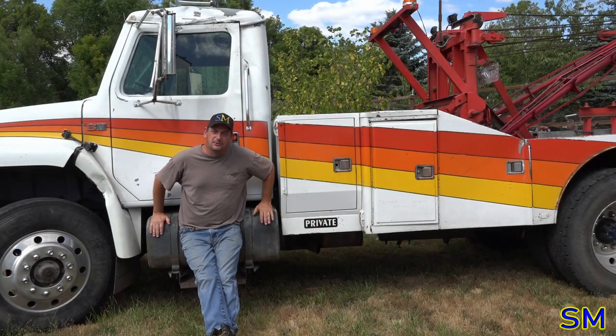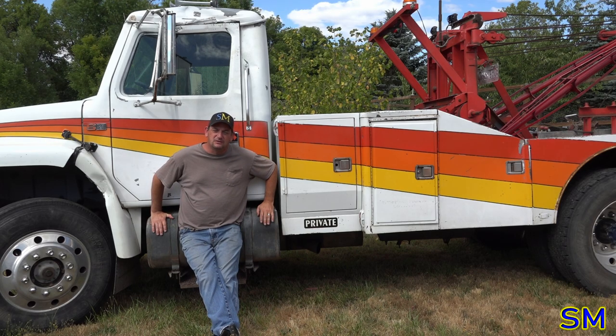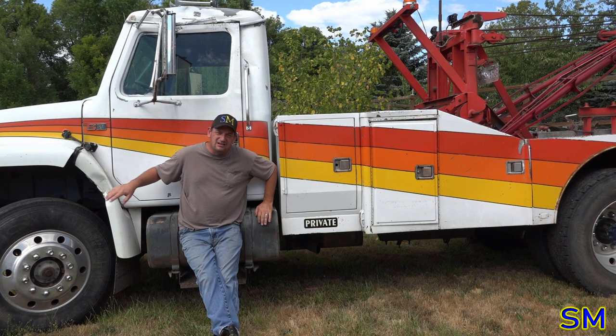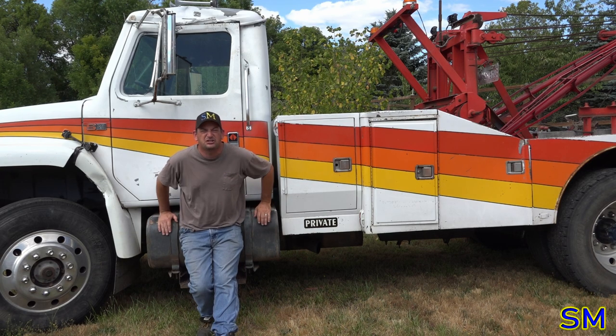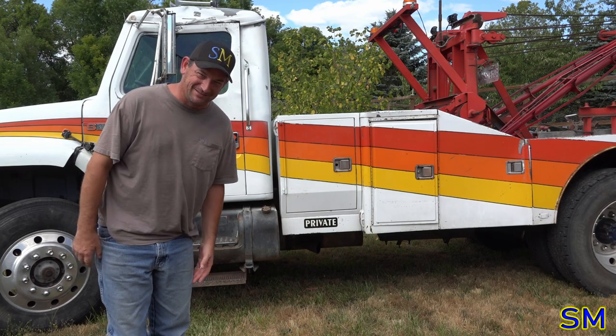Well, I've gone full stupid and bought myself a tow truck. Welcome to the new subscribers of the channel, as well as the veteran subscribers. We got ourselves a new toy for the channel. It's going to need a heck of a lot of work, but I'm incredibly excited about it. It's a Holmes 600 Split Boom Wrecker body on an '89 International chassis, an S1900 as you've already seen by the title of the video. I love this thing. This is the beginning — see how much of a money pit it's going to be.